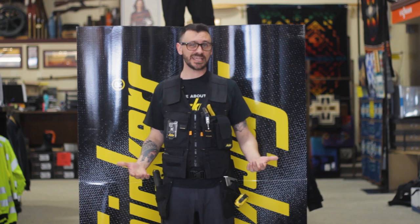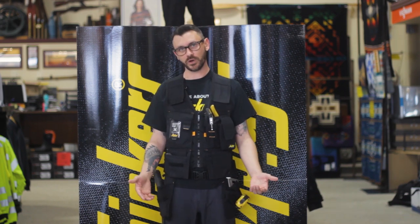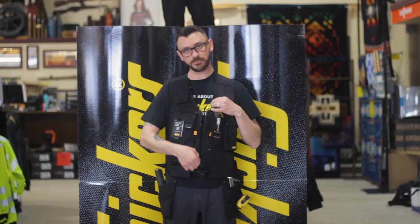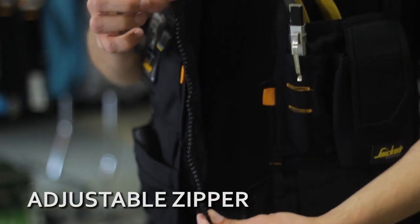Today I'm loaded up with about 10 pounds worth of tools, far more comfortable than any tool belt I've ever worn. Plenty of pockets all the way through, super strong zippers. You even have an adjustable zipper in case you want to wear it over a jacket.